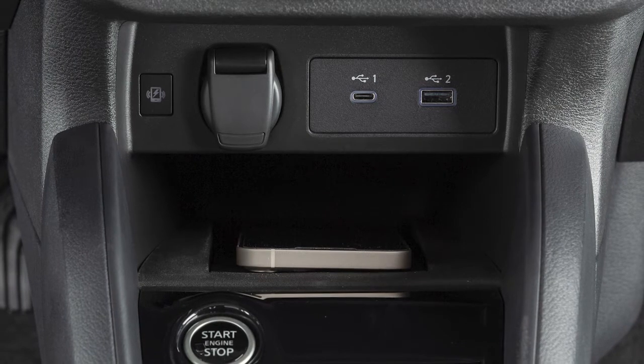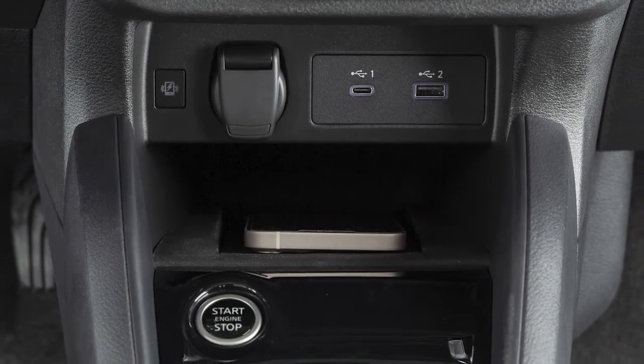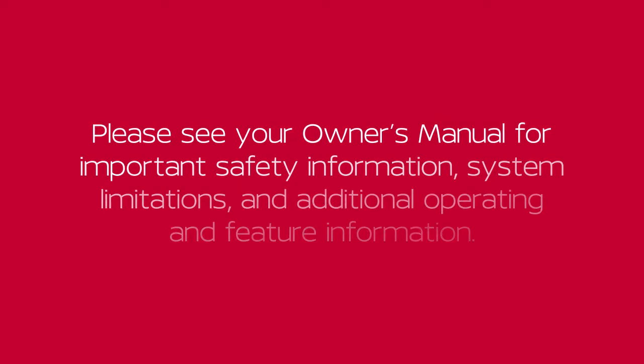If you are experiencing persistent situations where the phone won't charge, it is recommended you visit a Nissan dealer for service. Please see your Owner's Manual for important safety information, system limitations, and additional operating and feature information.